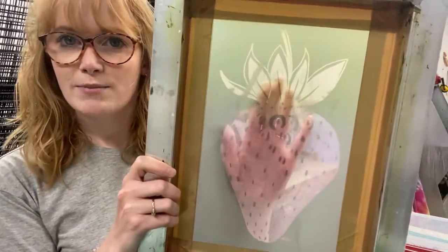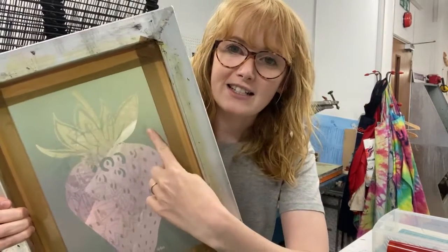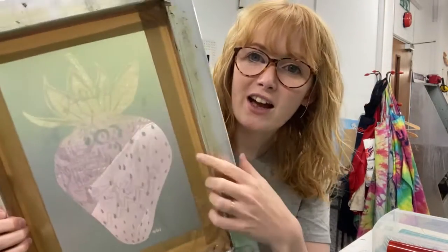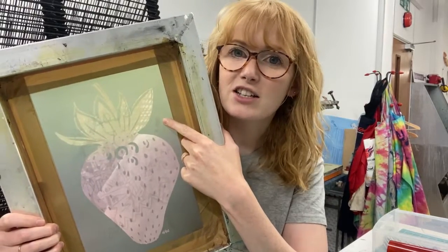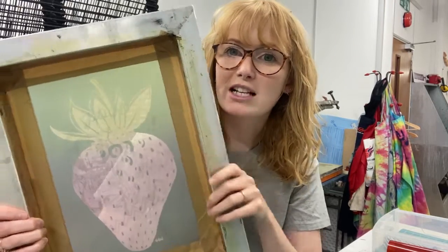Here is an exposed screen made using a hand-drawn screen film. If you haven't worked with exposed screens before, go back and have a look at one of our previous videos about exposed screens for screen printing. In a nutshell, we have a screen coated in light-sensitive photographic emulsion. Our design is placed underneath it in an exposure unit. Black areas block the light creating open mesh that lets ink through, while transparent areas allow light to harden the emulsion so those areas don't let any ink through after washing.